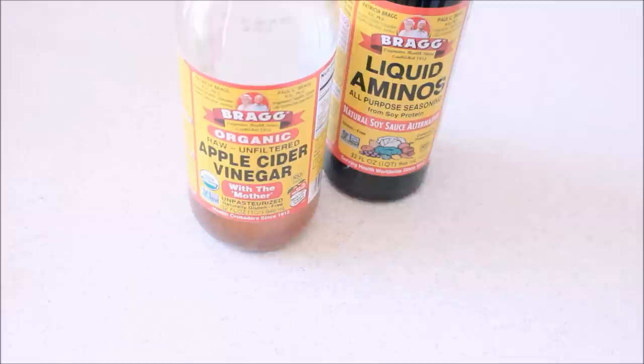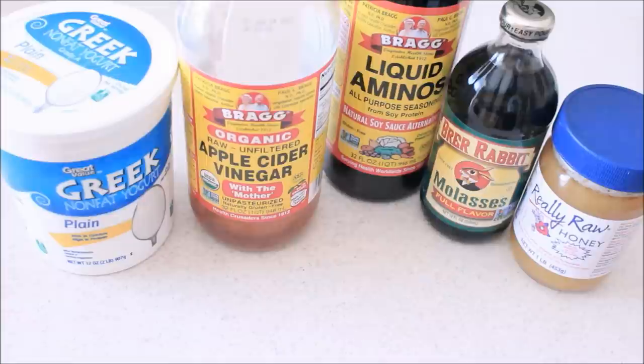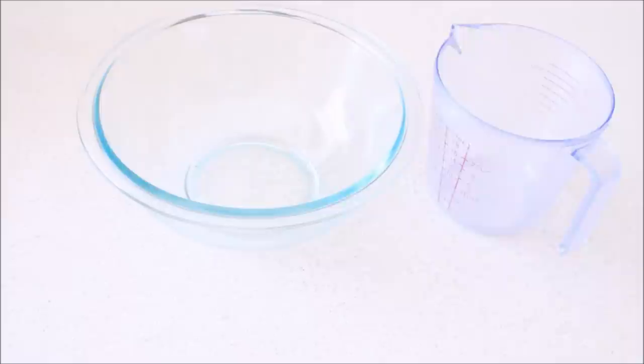I'm going to start off with the Cherry Lola Treatment. Here's what you're going to need: apple cider vinegar, liquid soy aminos, Greek plain yogurt, unsulfured dark molasses, raw honey, baking soda, an overripe banana, an avocado, and an egg. You're also going to need one large bowl, a measuring cup, measuring utensils, and a spatula if you have it.